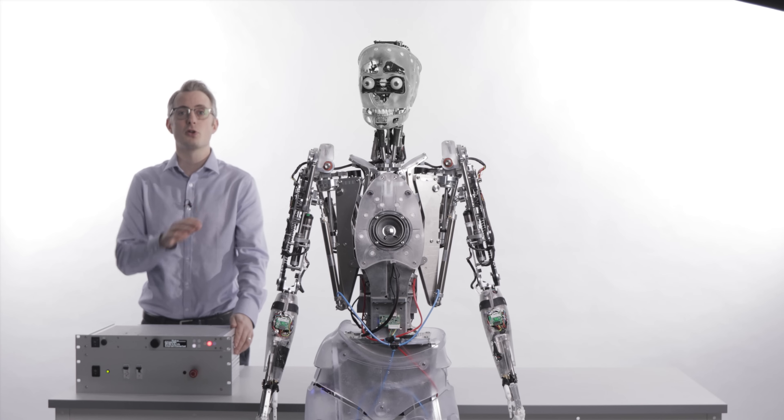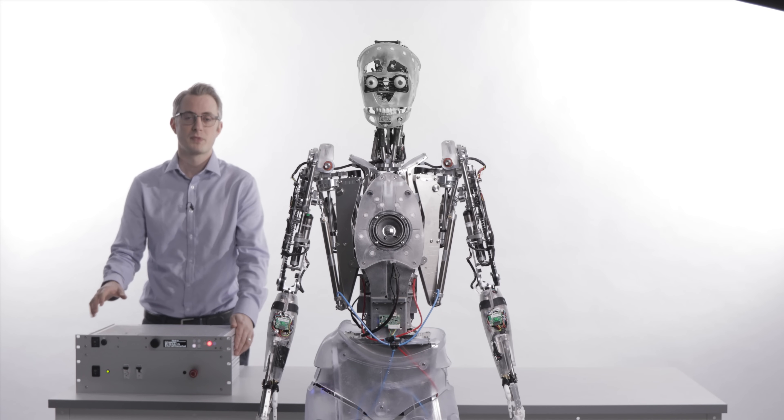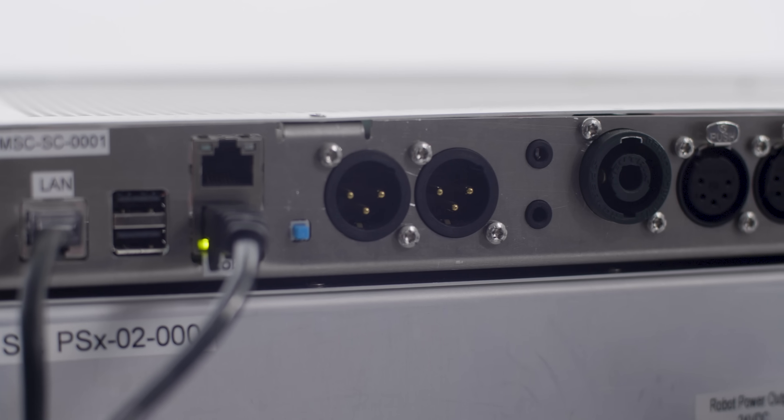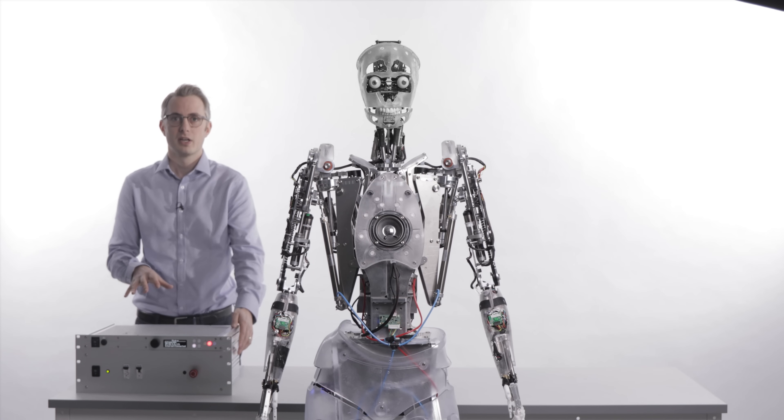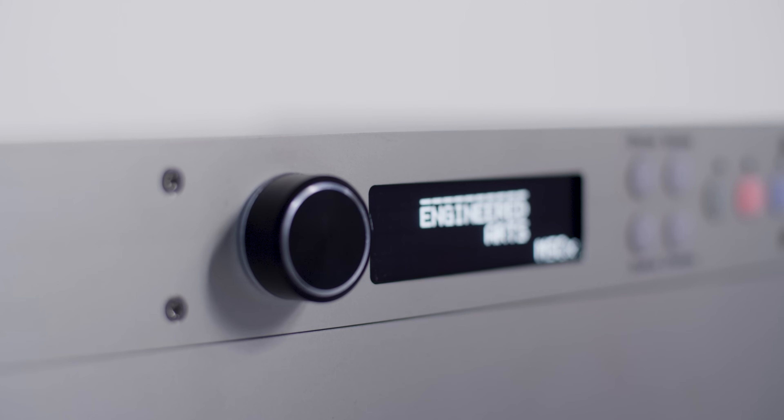Mesmer systems also include an optional rack mount controller. This provides connections such as DMX lighting, balanced line audio, and digital I/O. Many useful functions can be triggered from the front panel.